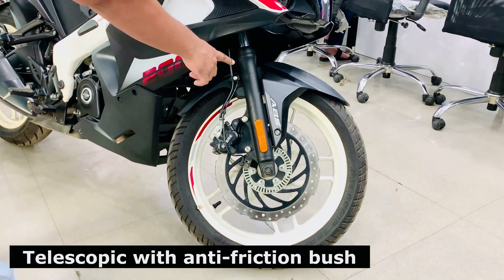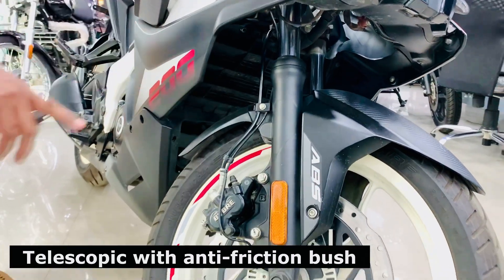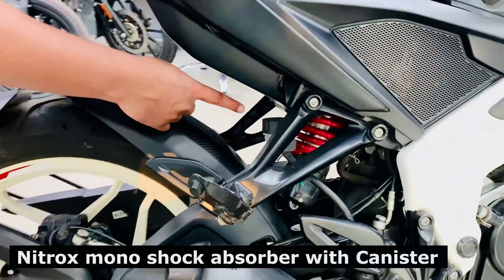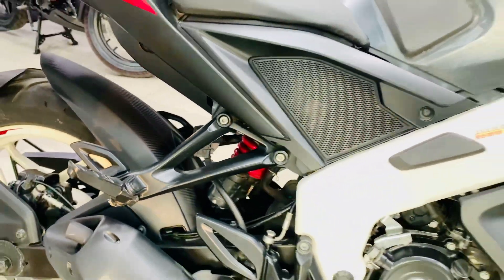Looking at the front and rear parts — the front has telescopic suspension, and on the suspension there is a cornering reflector. The rear suspension is a nitrox monocross suspension with a rectangular shape.